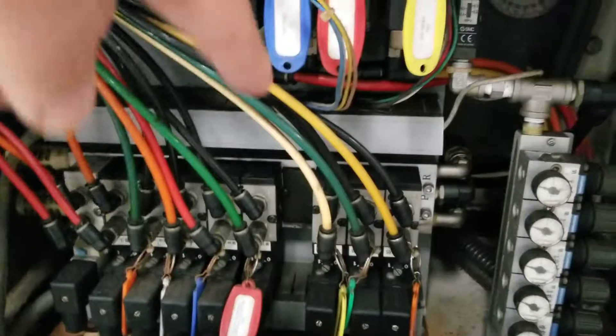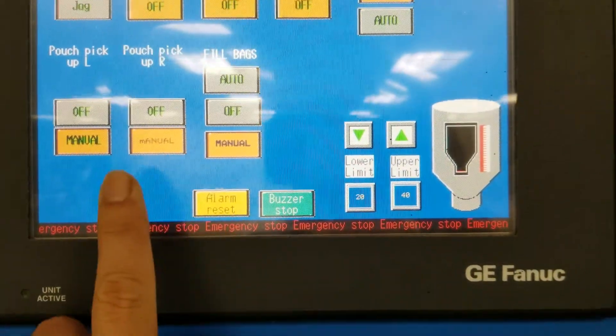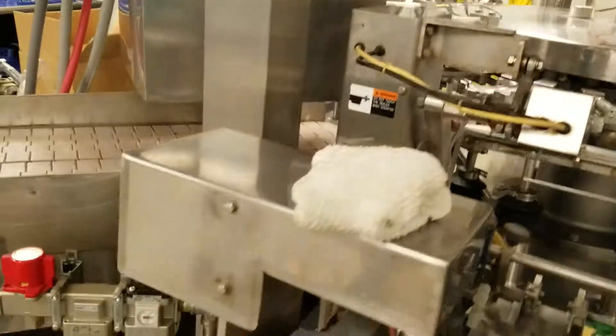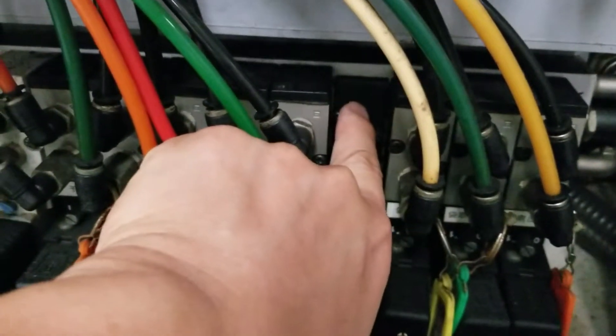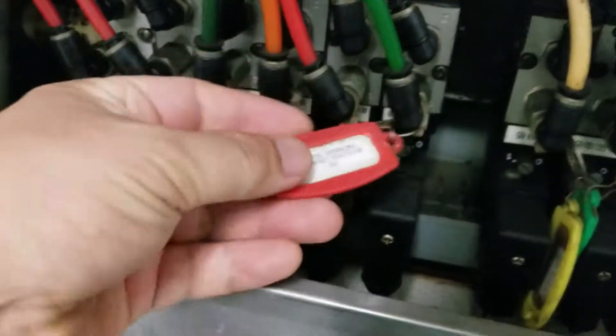Nothing leaks here, everything is fine because the power is not fully back on. After alarm reset and getting the machine ready, you hear a hissing sound coming from this particular solenoid. I block my finger and you can see the air is coming from that hole.